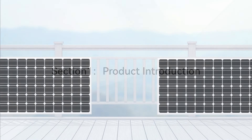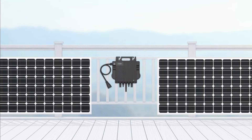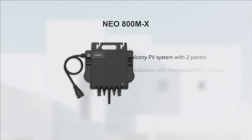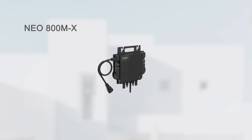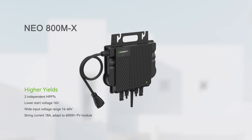The first section is product introduction. GROVA NEO 800MX Micro Inverter is optimal for balcony PV systems with two solar panels. With an integrated Wi-Fi module, the NEO 800MX can be quickly installed. The status of each solar panel can be conveniently monitored through the ShineFone app. The max continuous output power is 800VA.